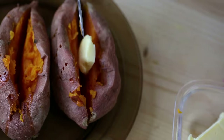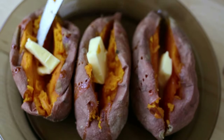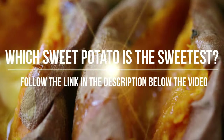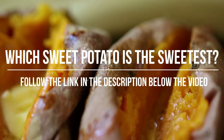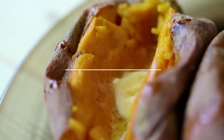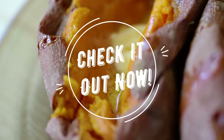There are many other cooking methods you can use, some of which are faster than others. I have left the link in the description below the video to my full article about some of the best sweet potato cooking methods and the list of some of the sweetest sweet potato varieties you can try. Check it out now!